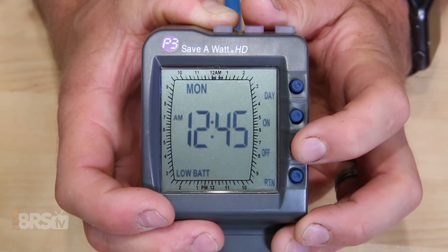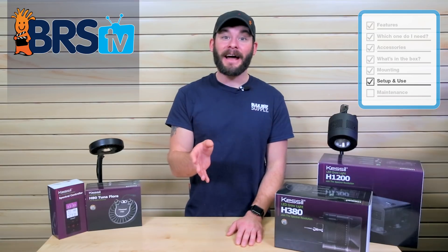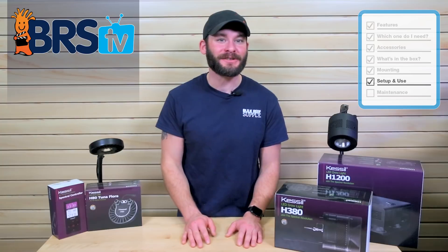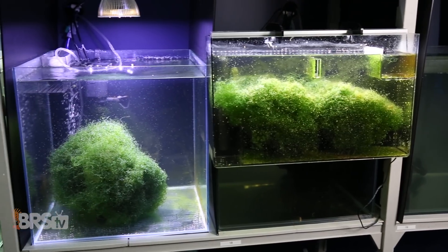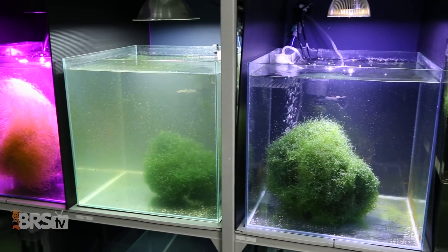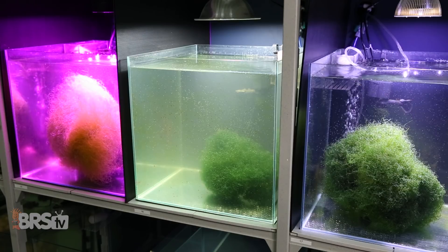With that in mind, a good starting point for acclimation should be around two to three hours of initial on time, and adding an hour about once each week until you reach that ultimate goal of around 12 hours of total photo period. These may increase or decrease with your specific setup, so keeping an eye on how your macroalgae responds is really going to help to get the H380 dialed in for you.